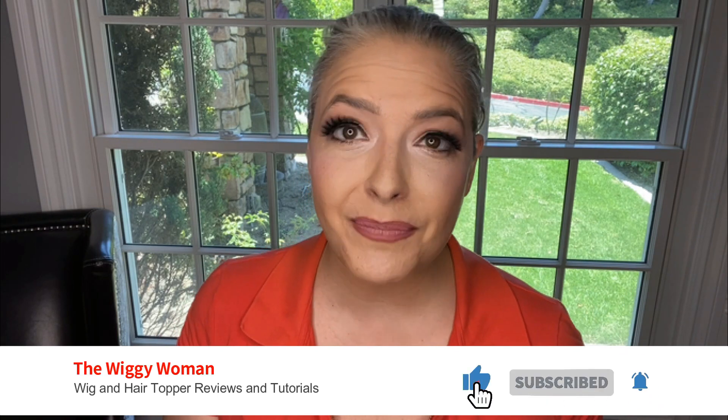Welcome to the Wiggy Women, where I give you wig and hair topper reviews and tutorials to help you have the easiest path forward on your hair loss journey. Today I'm going to be walking you through how I secure my lace front wigs with Got2b Glued gel. I recently posted a video of me testing wigs on roller coasters and got a lot of comments asking how I secured my wig for so much intense activity — going upside down, doing water rides, high rates of speed — and that wig stayed put all day long.